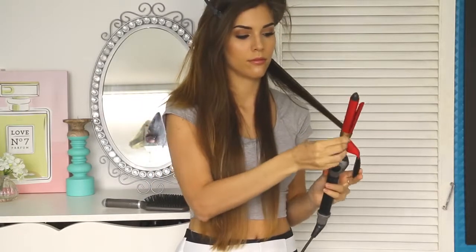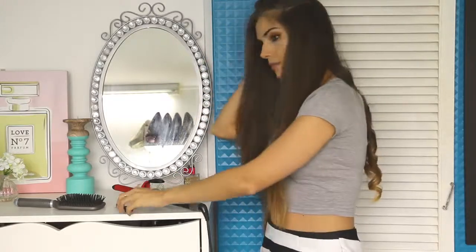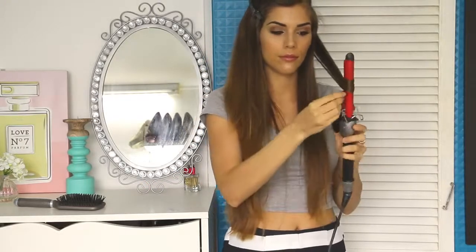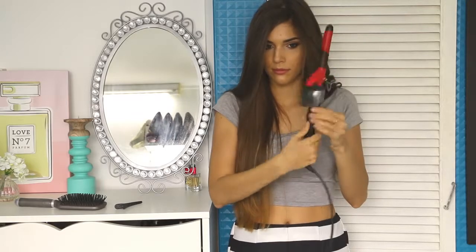Now onto the curling. I start off by sectioning my hair into the layers I want to curl. Then I just grab a small section of hair and curl it all the way up to the roots, and I usually hold it there for about 10 seconds, or until I can feel the hair getting hot. Then I let it go and move on to the next section. I just keep sectioning off the hair and curling it in small pieces, curling in random directions until I get to the pieces closest to my face. I always curl those pieces away from my face, because I think it looks a lot nicer and you don't have a piece of hair trying to be all up in your face.